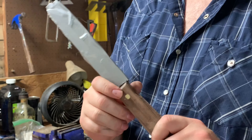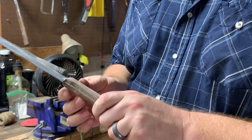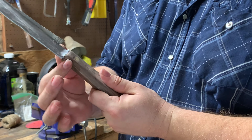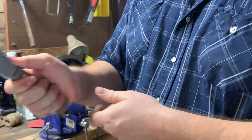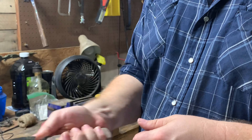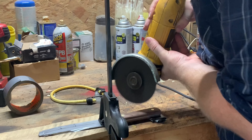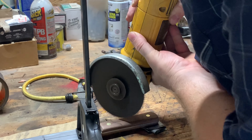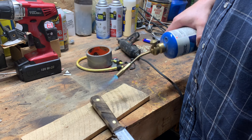Taking off all the excess glue and shaping it down to how I want it. I'm also taking a little bit off the front so your index finger — your pointer finger — has a place to go, along with that jimping, to give you some good grip there.